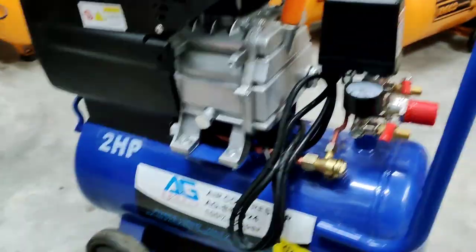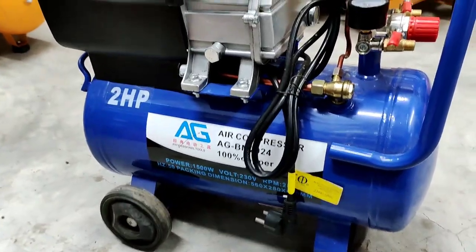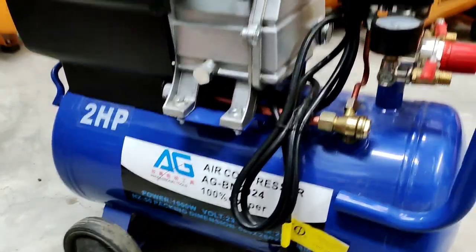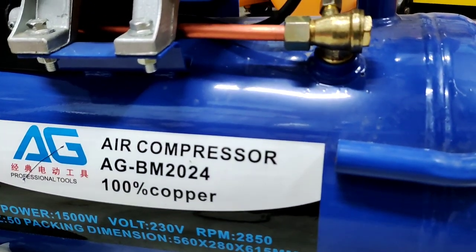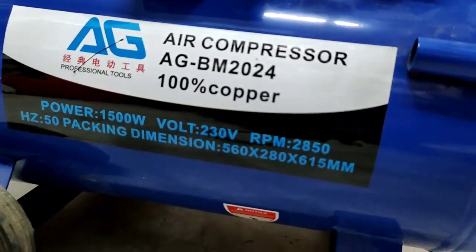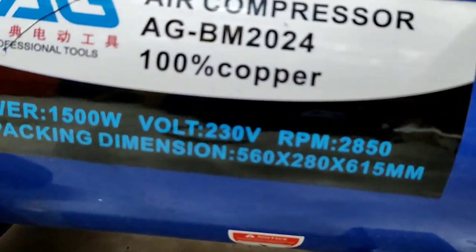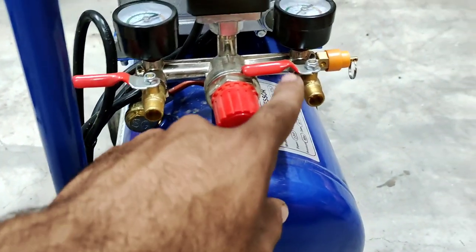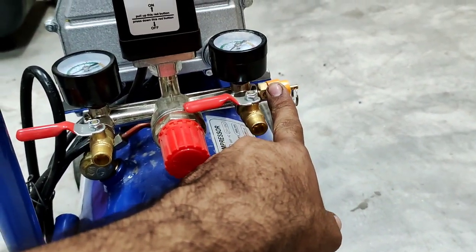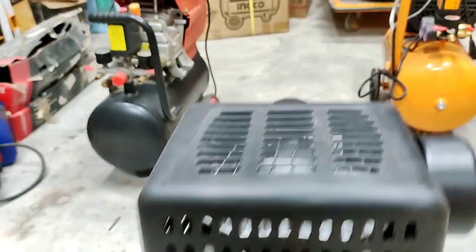I will tell you about the quality of the second compressor. This is AG company's brand — it is from China. It is called a 2HP motor, written as AR compressor, marked 100% copper. It is 50Hz frequency. The RPM is listed as high. It is pressure-loaded — when more pressure goes on, it handles a lot of pressure with an automatic capacitor.